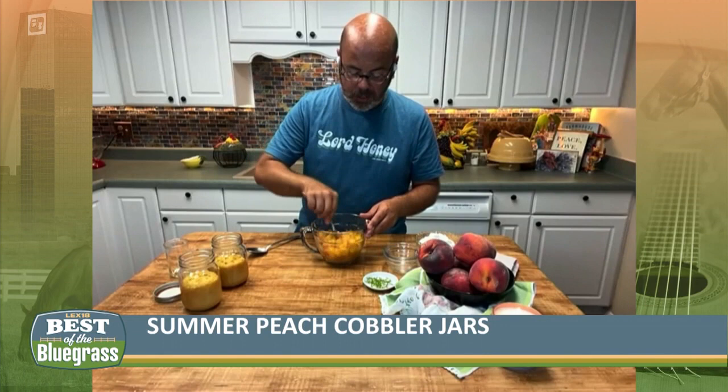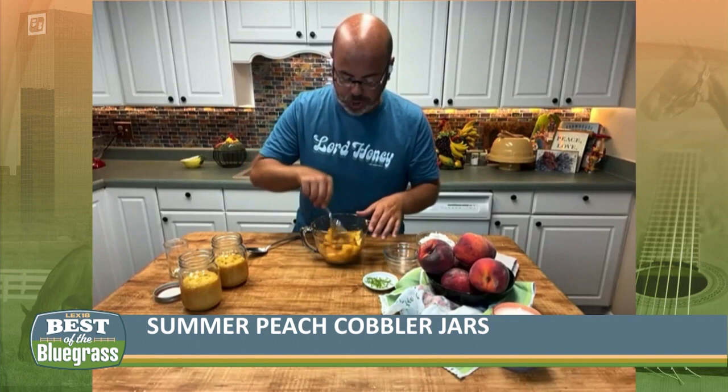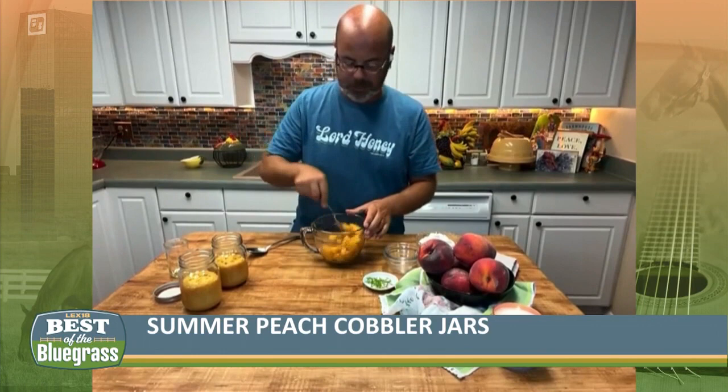When the sugar gets with those peaches, it makes all that wonderful peach juice come out. And that little hint of bourbon in there will make you rocking and rolling. So I just take an ordinary boxed cake mix and mix it up with a little extra vanilla and an extra egg.